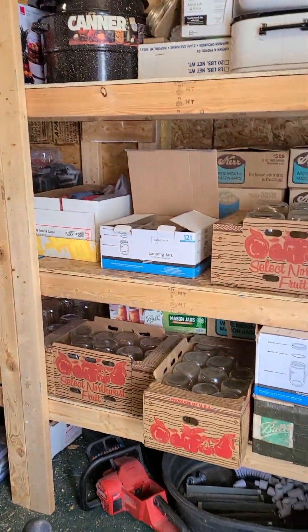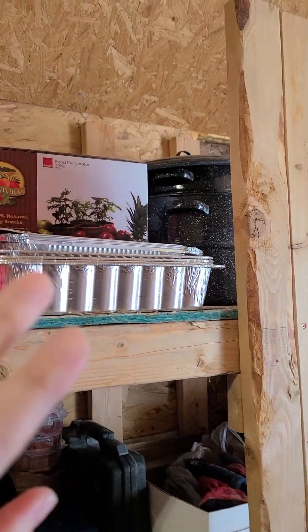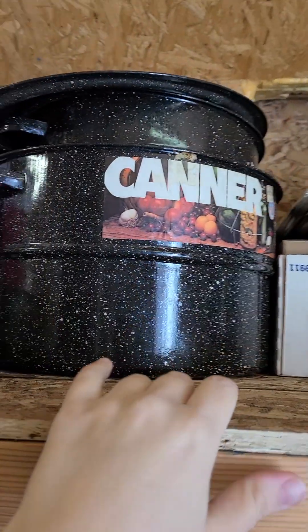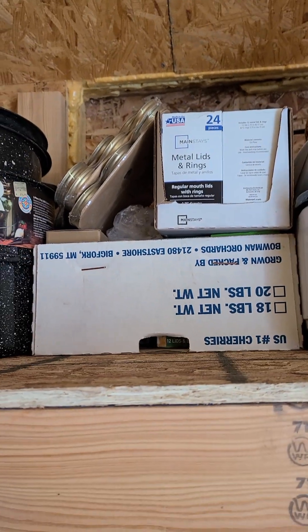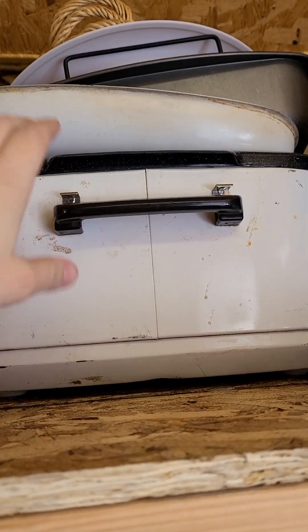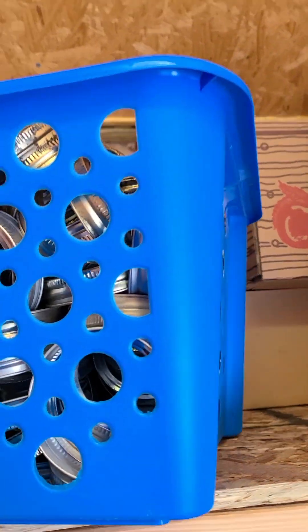This is kind of what we've got going on so far. I have the dehydrator, and then up here is a really large water bath canner, a smaller water bath canner, some of the extra lids and rings — the new ones I got from a gal the other day — a Nesco roaster, and my turkey roasting pan, plus a couple other things.